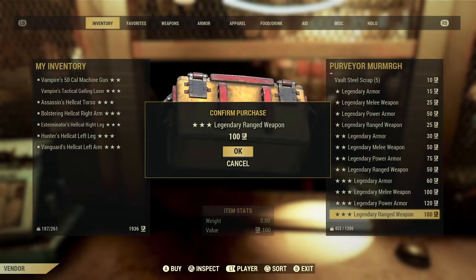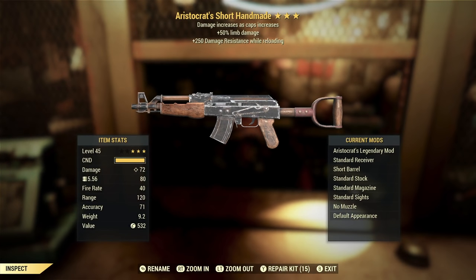Let's get going. Our first roll of the day is an Aristocrat's Handmade with limb damage and 250 damage resistance while reloading. I am a pretty big fan of the Aristocrat's effect. It's a really good option if you're looking for something that's going to boost your damage at full health. Once you are a higher level player, the idea of holding 29,000 caps or more is not that hard to do, so getting a 50% damage increase is a pretty solid trade-off.